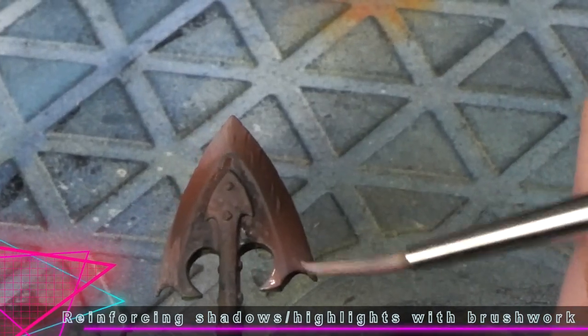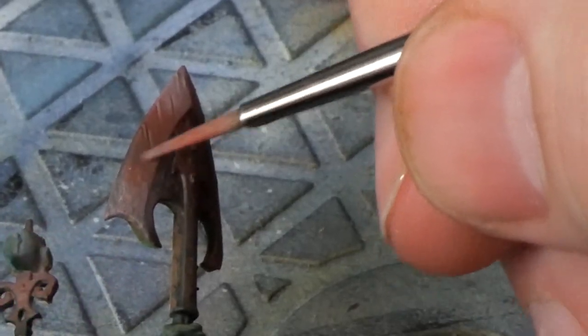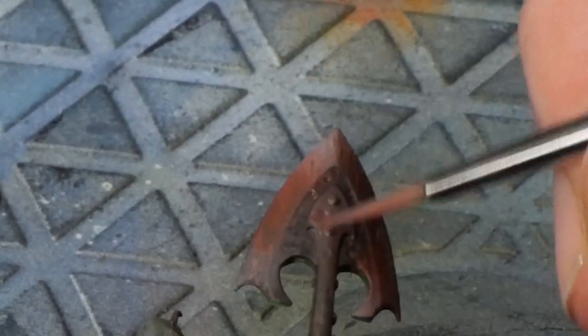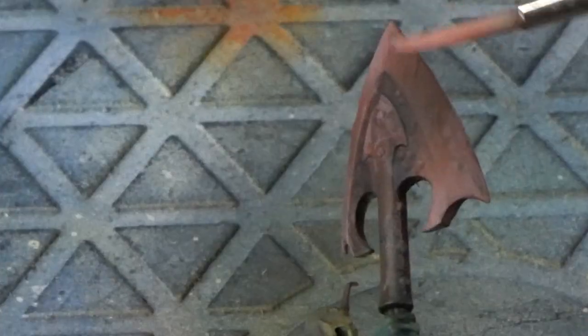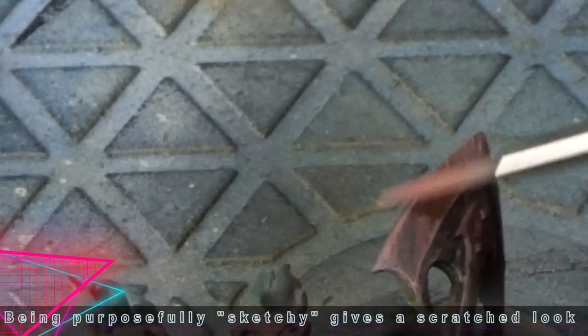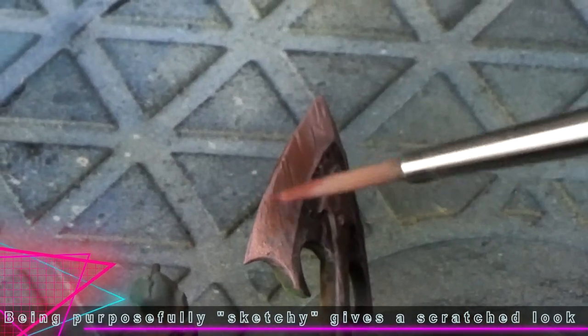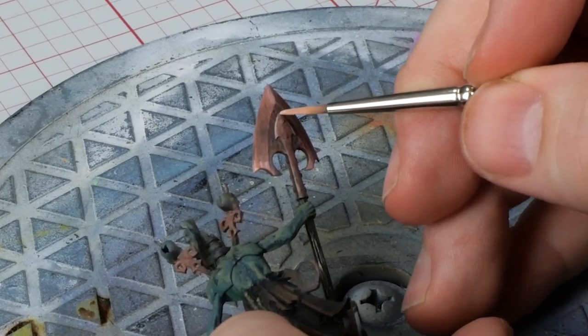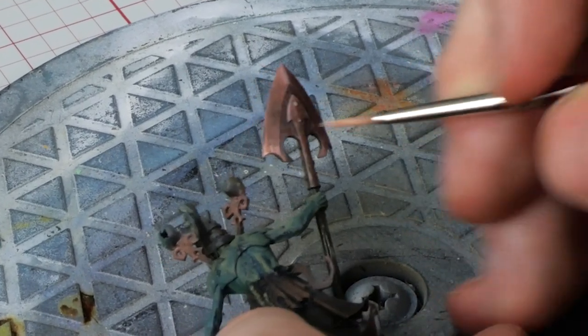If you'll notice, I don't end up having to do as much glazing as I normally do, because if you block in the high, mid, and low tones, that's ideally only two transitions where you actually need to blend, instead of going back and forth all the time and touching up and correcting. You don't want things to be a completely mechanical and thoughtless process, but keeping some of those things consistent can really help move your painting along.